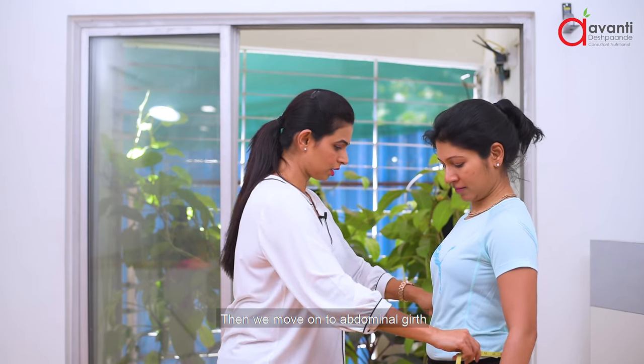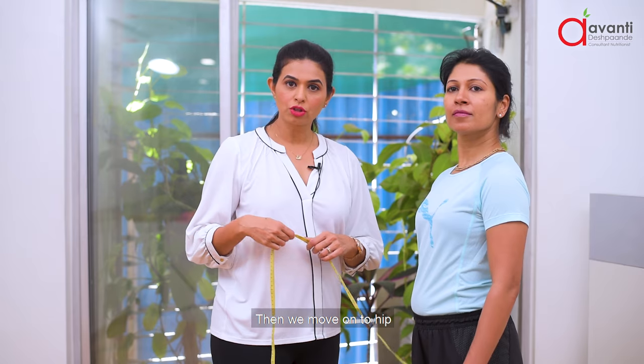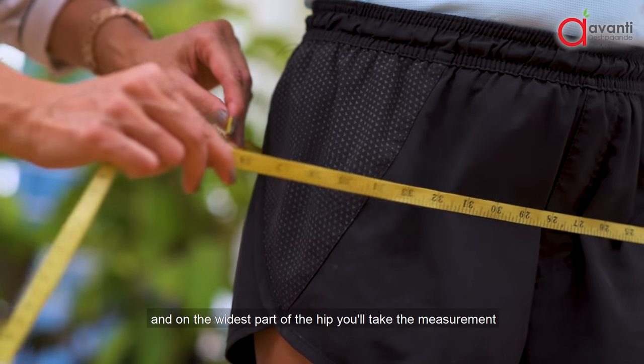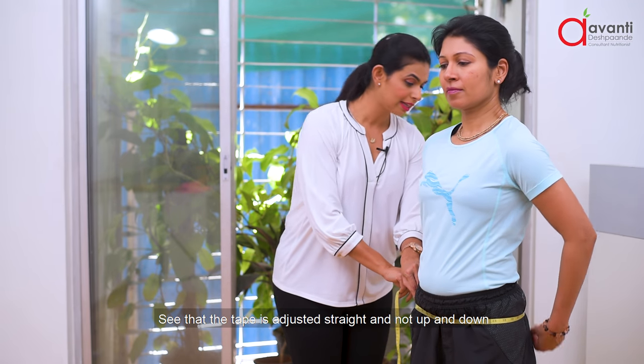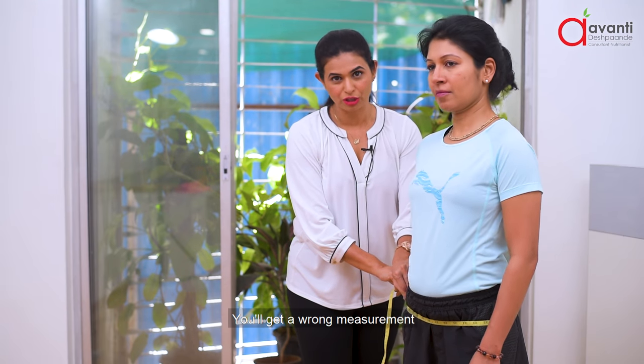Then we move on to the abdominal girth, which is taken exactly on the belly button. Then we move on to the hip — adjust your tape properly and take the measurement at the widest part of the hip, reading it from the side. Make sure the tape is straight and not tilted up or down, otherwise you will get a wrong measurement.